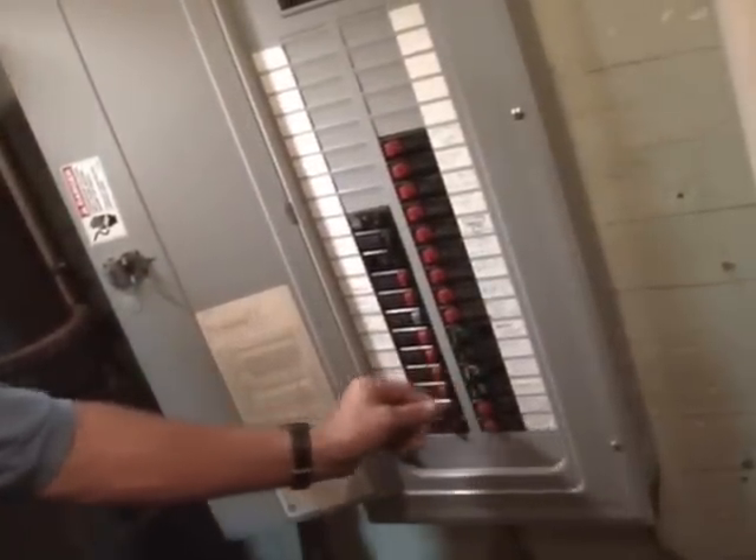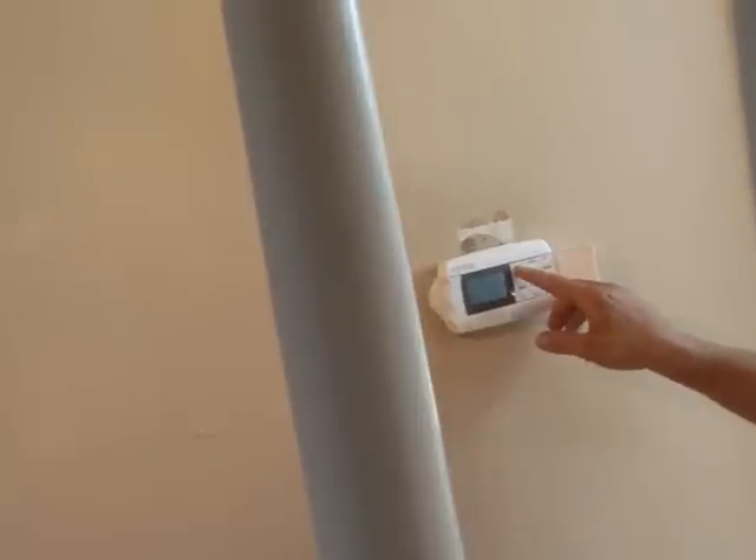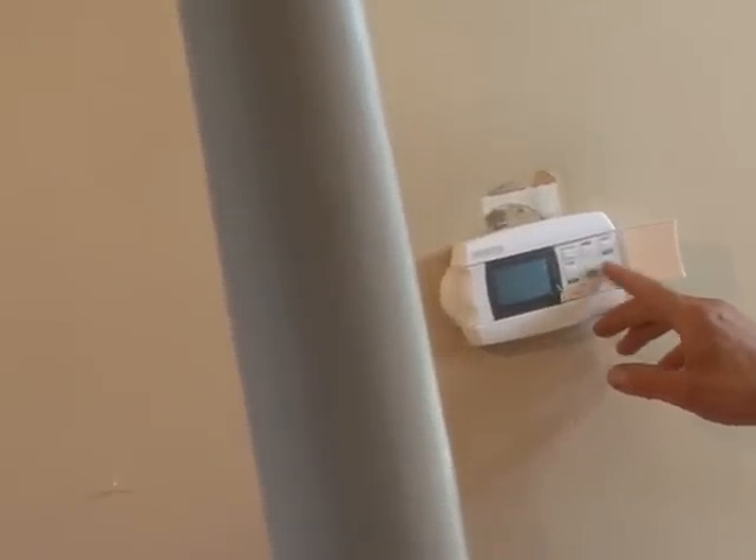Don't forget to go back to the circuit breaker box and turn the power back on. To maximize your energy efficiency, we recommend utilizing the pre-programmed settings on your ENERGY STAR thermostat. For more information, refer to the included instruction manual.